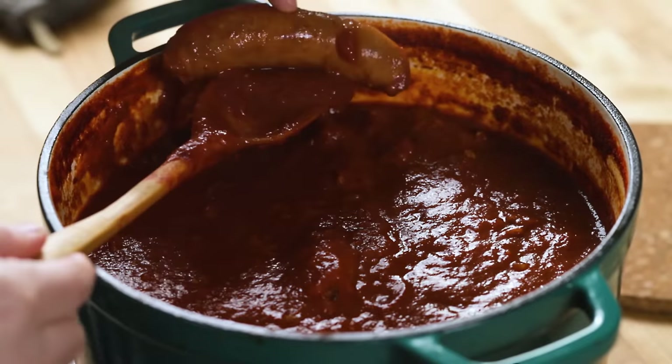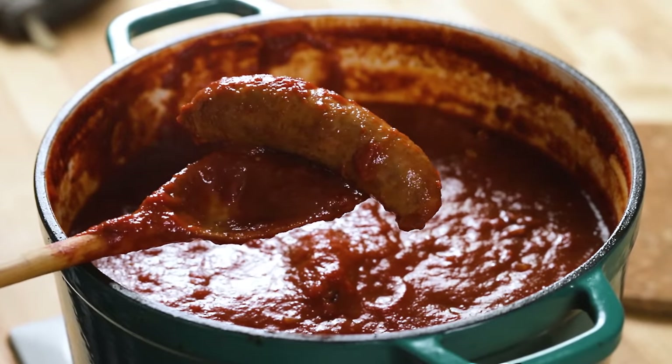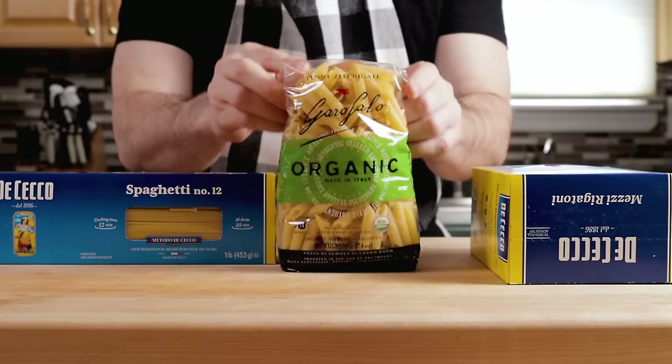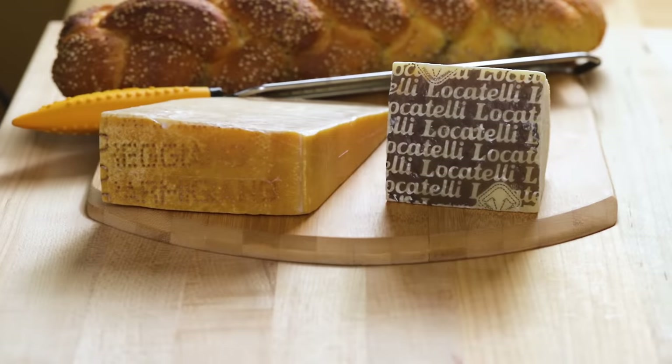You don't have to do a set amount of time, but you really want to keep it probably at least three to four hours. The pork chops get to the point where they're falling apart and the bones themselves will fall out, so you might have to remove that. Deciding on the pasta — I'm going to use mezze rigatoni, which is one of my favorite pastas for pretty much any dish.